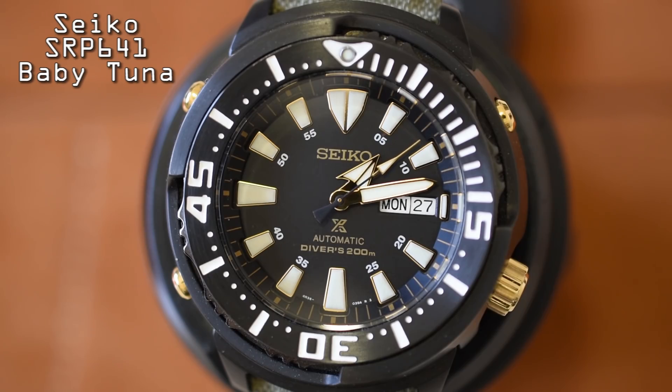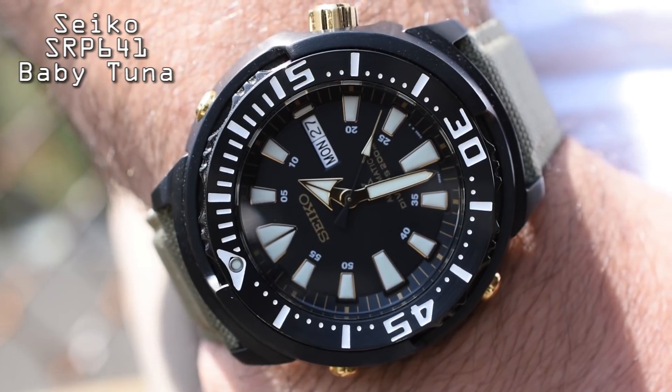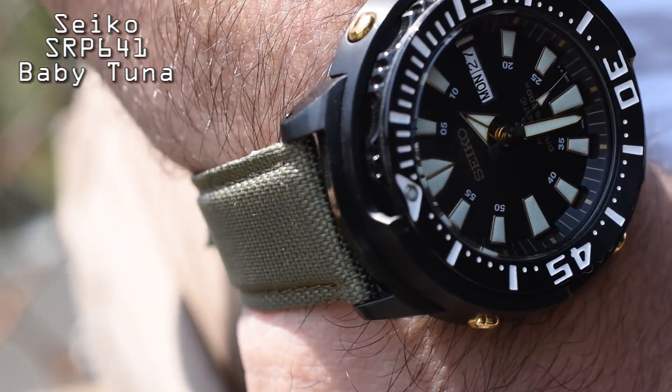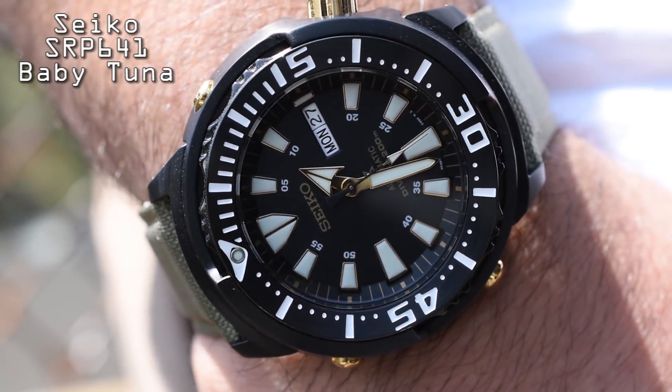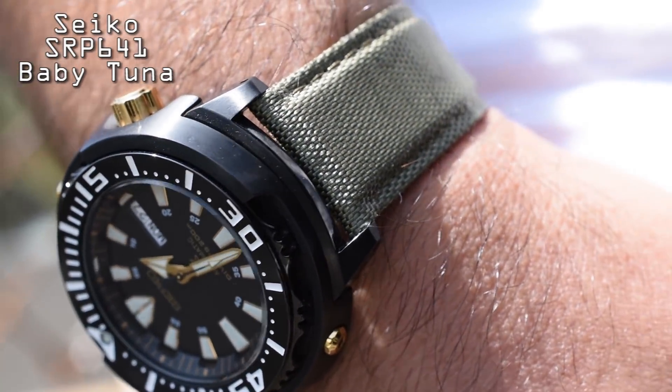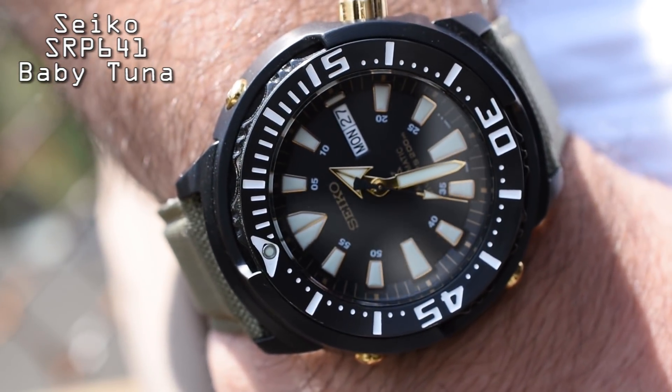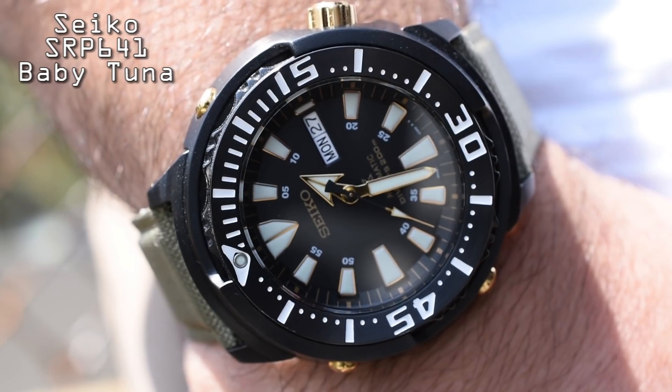In my opinion, all jokes aside, none of those watches come close to the unique styling, the detailed ruggedness, the kind of perfect balance between durability and refinement. I'm talking about one of my favorite dive watches of all time: the Seiko SRP641 Baby Tuna. At 47 millimeters, the Baby Tuna may not seem all that babyish at all, but I assure you it wears much smaller. One of the things about the SRP641 that really makes it one of the best dive watches under $500 is the truly unique design.